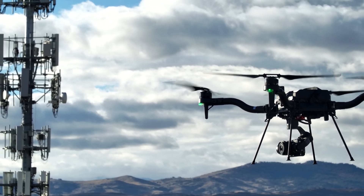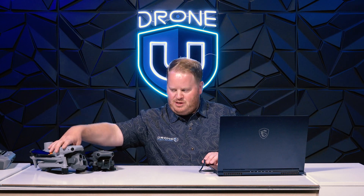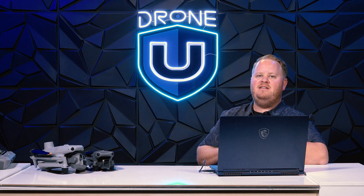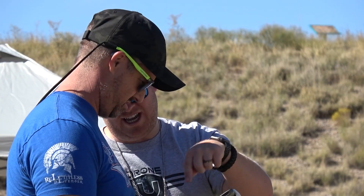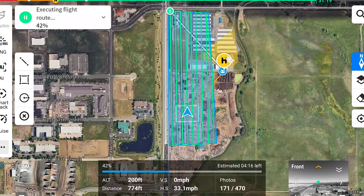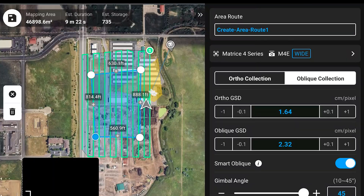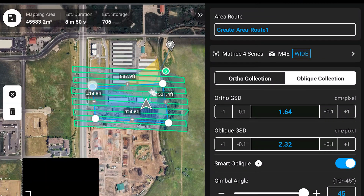But moving back to comparing the Matrice 4 Enterprise against the Mavic 3 Enterprise: the M4E is a much better aircraft, and it's simply because of the new feature called Smart Oblique. If you've attended our mapping classes or seen our online courses, whenever we create a double grid with the Mavic 3 Enterprise, we create two single grids with a custom camera angle — because DJI's oblique collection turns a double grid into five separate missions and typically takes way longer to produce results.